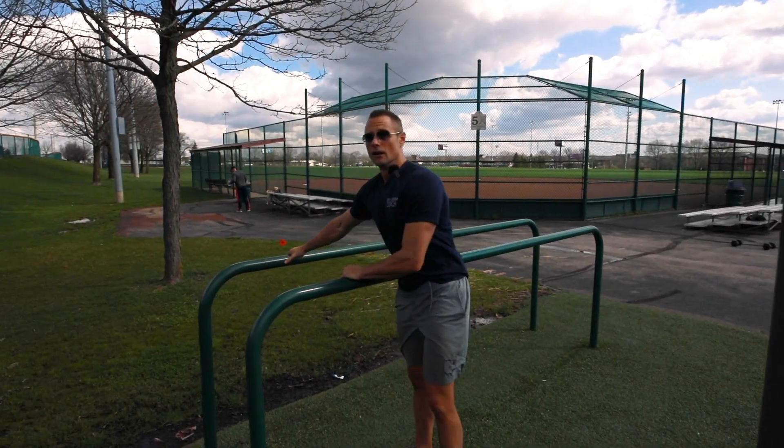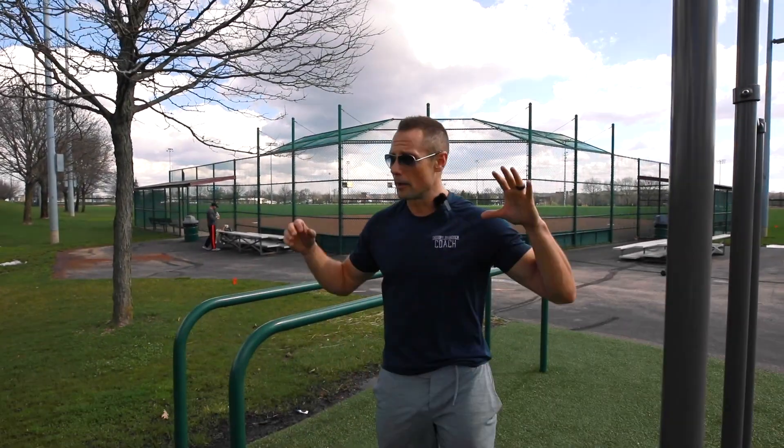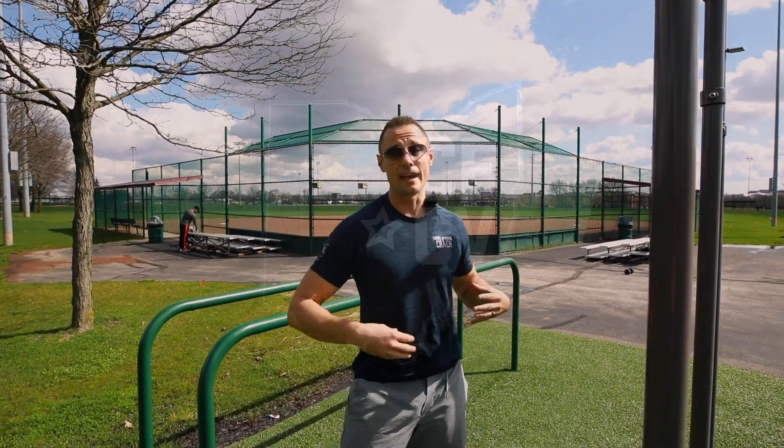Same thing with the dips. This is my favorite complex — if you're ever on a playground and just need an idea for a workout, this is my go-to right here.